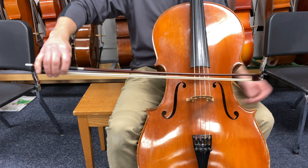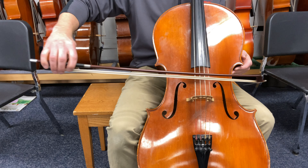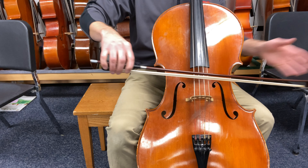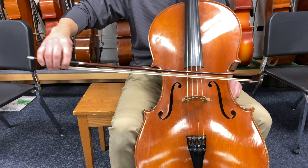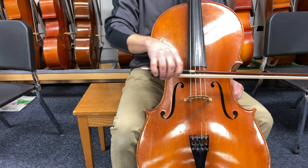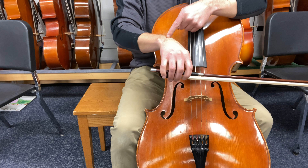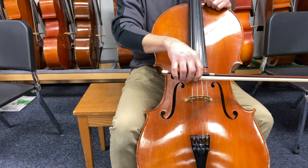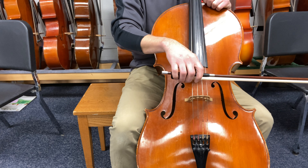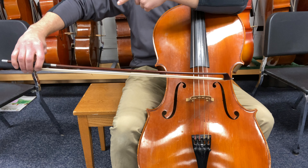A couple of things I'm going to point out here — and the reason I'm over on one side of the screen is so that you can see my right hand. This is very important. If the tip goes off the screen, it doesn't matter. And this is the number one reason that people fail to have a straight bow: the wrist doesn't flex. When you're coming into the frog, see how much my wrist has to flex? This is the same for violin, viola, and bass. As I come into the frog, my wrist has to flex, and then as I go out to stay straight, it has to flex the other way.